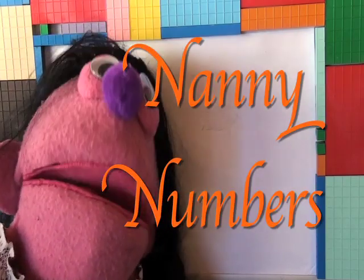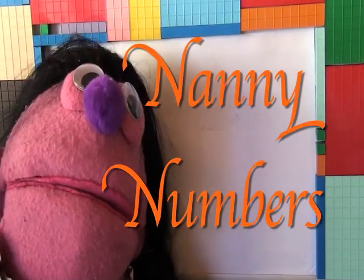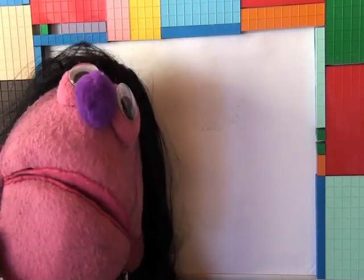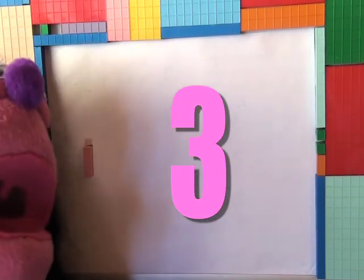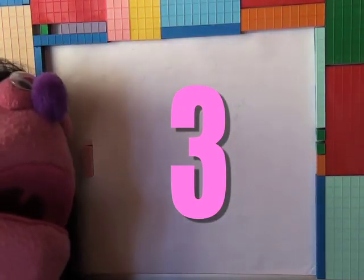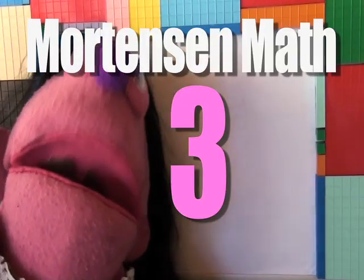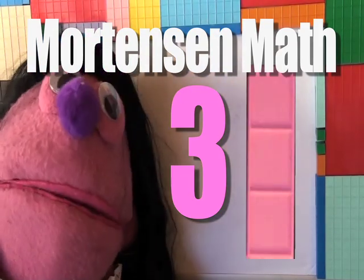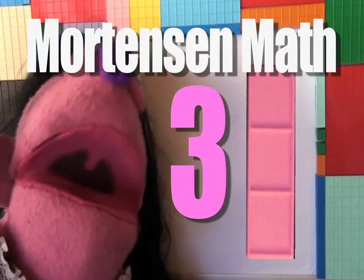Hello! It's me, Danny Numbers, and today we're going to talk about, draw, and enjoy the number three. See, there it is, right there. Number three multi-math block, and number three.